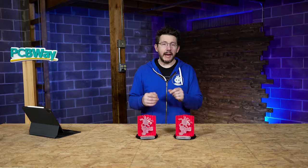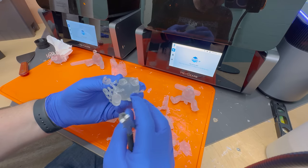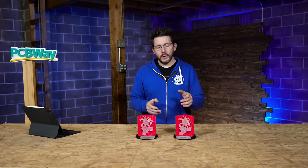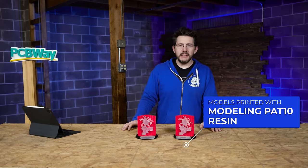You can tell on both models there are support zits that need to be sanded out — that's just part of resin printing. I used a lot of automated support placement within their slicer since I'm not as experienced with orienting resin models, so there are probably better ways to support this. I also wanted to try a transparent resin, but in the end, something like this I'd probably print with an opaque resin if I did it again.